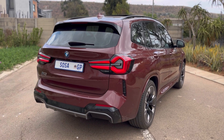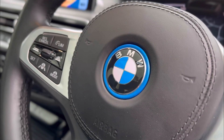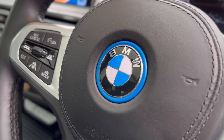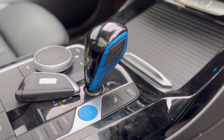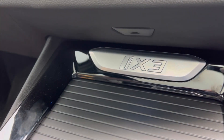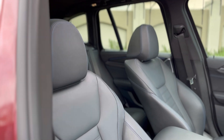Getting inside the car you're greeted by what looks like a normal X3, and if you look closely you'll get small bits of blue pieces — around the steering wheel, around the BMW badge there's a blue marking, the start button is in blue, the gear lever has bits of blue, and where a normal X3 would write 'X3' this one writes 'iX3'. When you're inside the car it feels like a normal X3 — you would not be able to tell it's an electric vehicle.